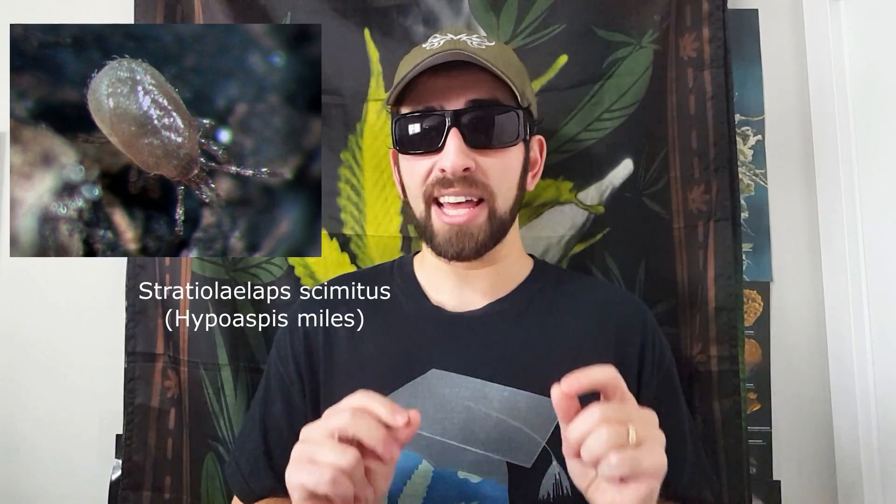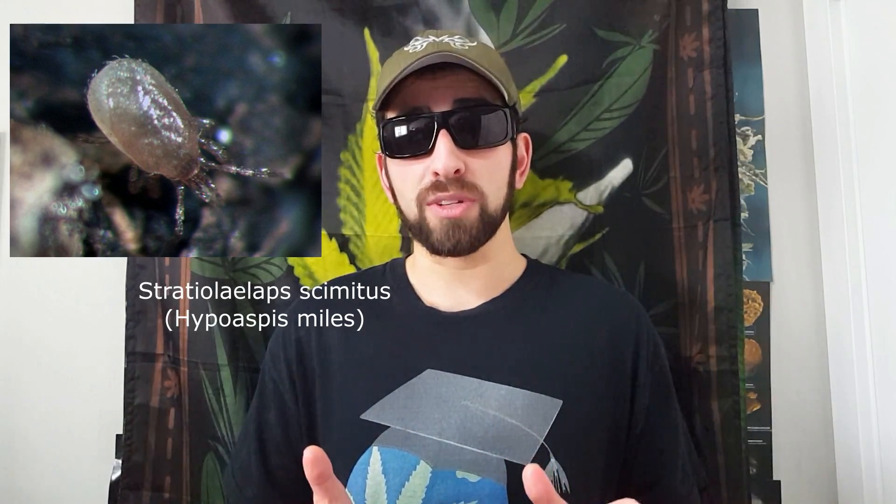You can use predatory insects like Stratiolaelops scimitus, a predatory mite formerly known as Hypoaspis miles, or you can use rove beetles. Those aren't even all the options — there are a lot of predatory insects that are harmless to plants that eat fungus gnats. Those things are at the very bottom of the insect food chain.